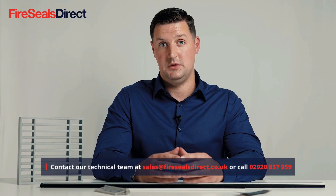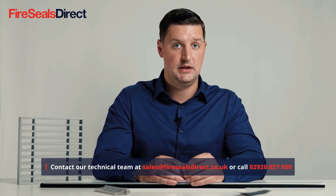Fire Seals Direct stocks a wide range of fire door products for both FD30 and FD60 doors. If you have any questions in relation to your doors and making them compliant, please don't hesitate to get in touch or check out our website for more information.